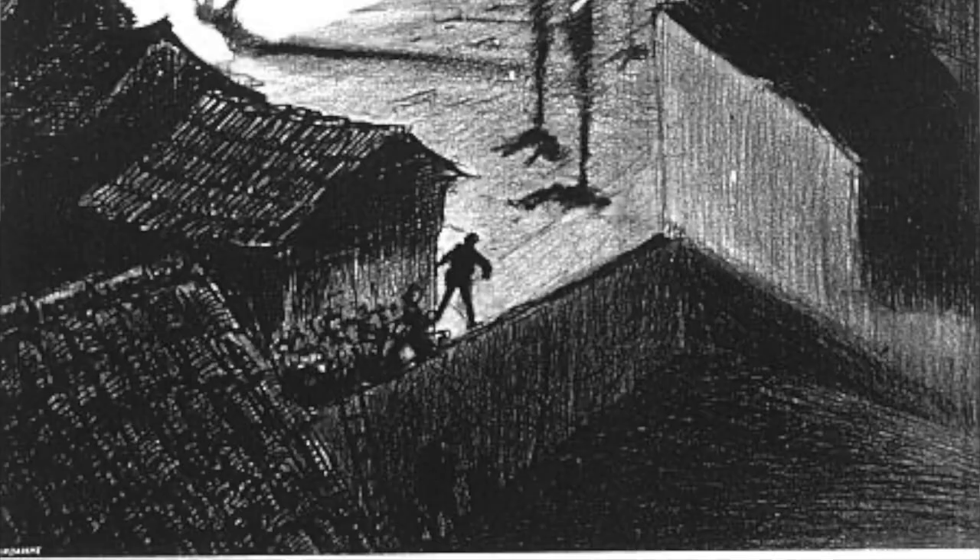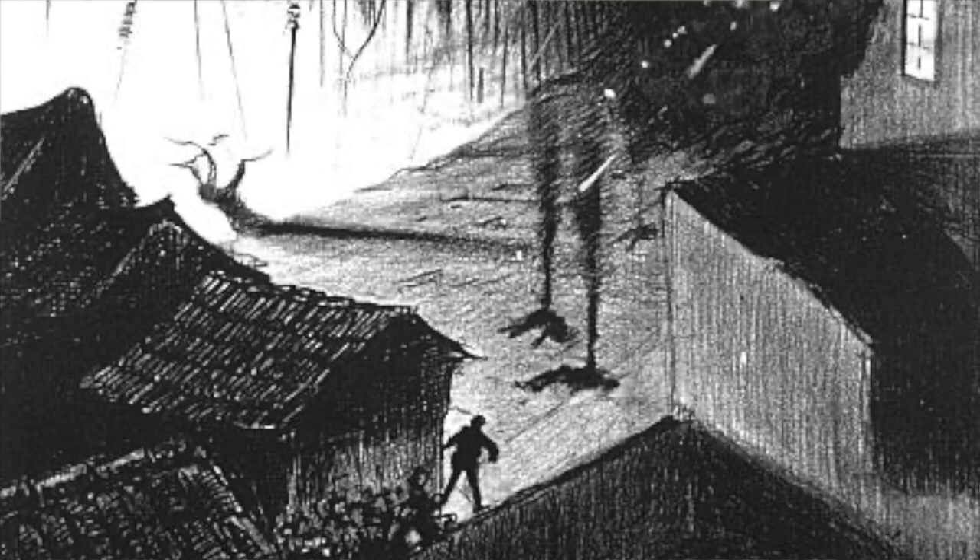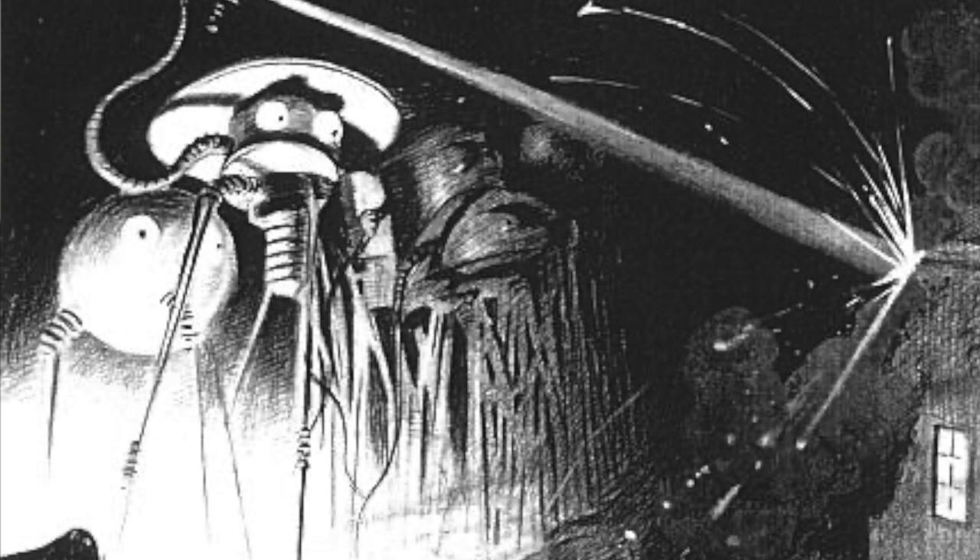In H.G. Wells' classic book War of the Worlds, from the late 1890s, he depicted an invasion of the British Isles by a race of technologically advanced Martians. Today we're going to take a closer look at how that invasion played out, some of the tactics the Martians used, and really the way that book depicted an alien invasion. I'm Colin, and this is Sci-Fi Deep Dive.